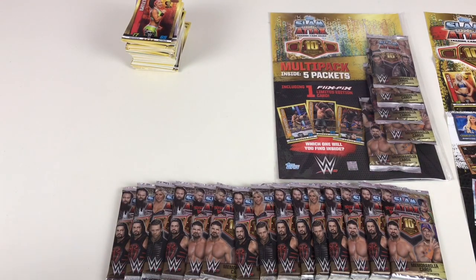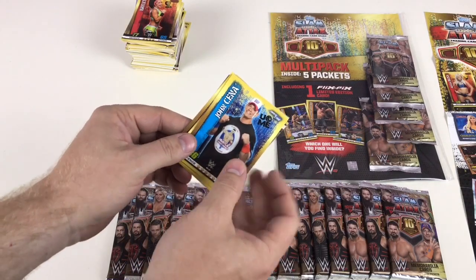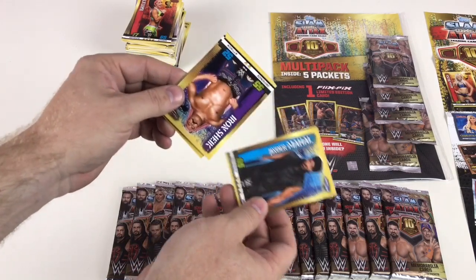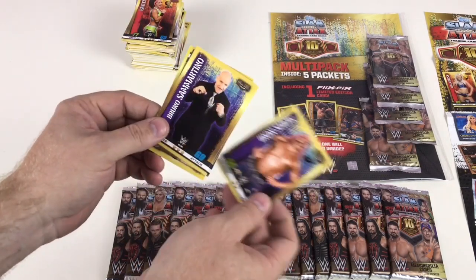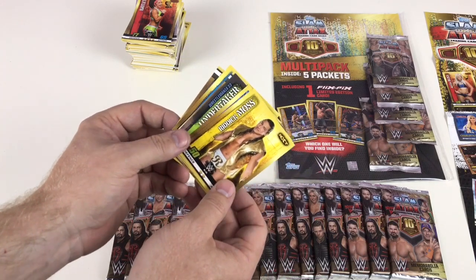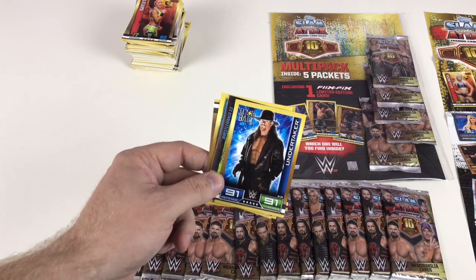We'll do two more packets then go on to the last multi-pack to see if we can get the other Flix Picks. Dash Wilder, John Cena, Jinder Mahal, Iron Sheik, Bruno Sammartino, Riddick Moss — awesome, look at that — flashback Undertaker! These flashbacks are like throwbacks from previous sets, possibly from the first set they did. That's awesome.